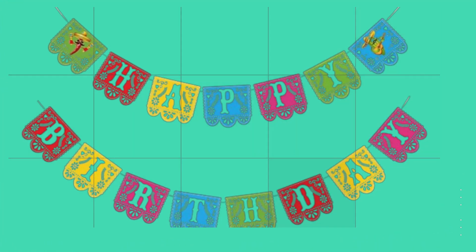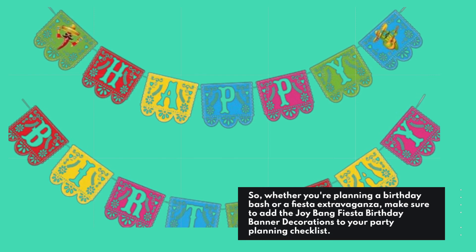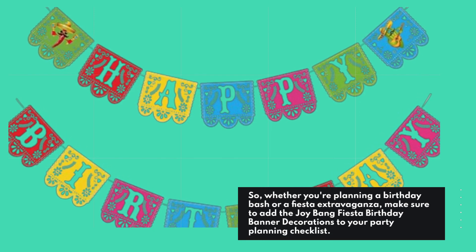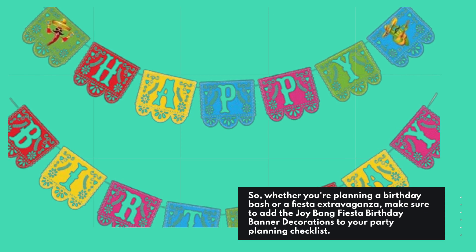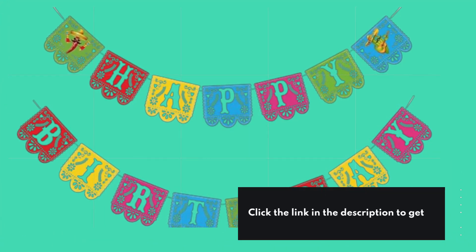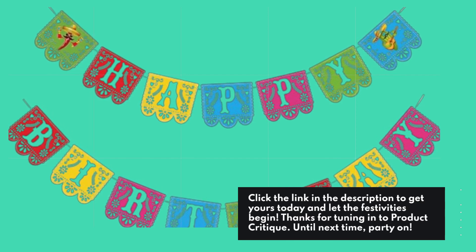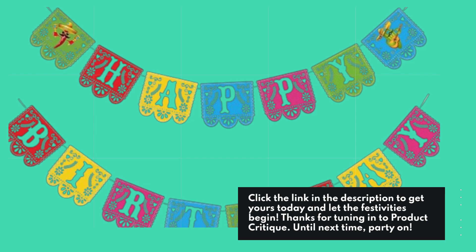So, whether you're planning a birthday bash or a fiesta extravaganza, make sure to add the Joy Bang Fiesta Birthday Banner Decorations to your party planning checklist. Click the link in the description to get yours today and let the festivities begin. Thanks for tuning in to Product Critique. Until next time, party on!